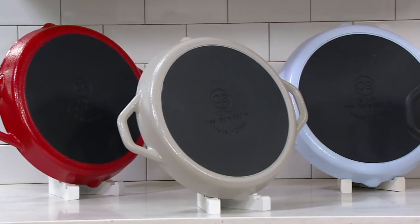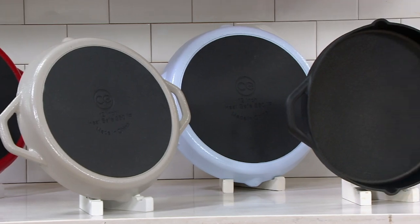Cast iron. Non-stick. Dishwasher safe. And no, you will never ever have to season this pan. Now, when I say to Chef Aaron McCargo Jr. that you've got cast iron that never needs to be seasoned, he looks at me funny.